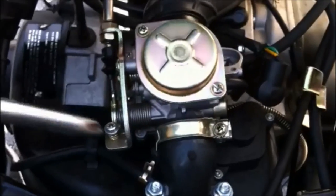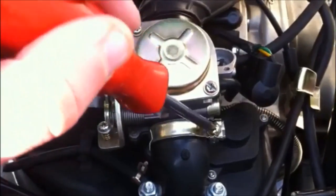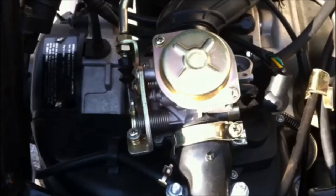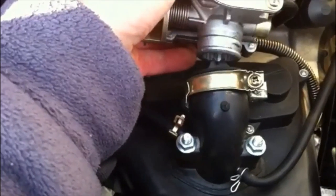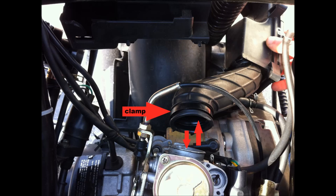This is the manifold hose clamp. We're going to remove that so we can actually remove the carburetor itself from the manifold. That's the air box being removed from the carburetor — loosen the clamp and just pull it apart.